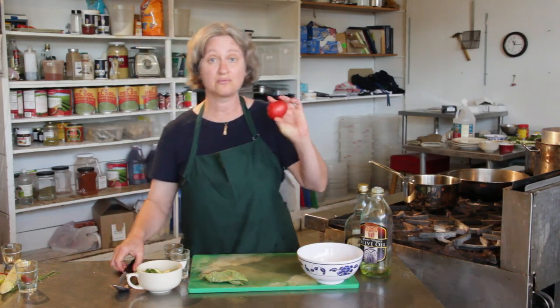You can serve this with a lasagna or say with a polenta recipe and it'll all go really nicely together. So I'm using a Roma tomato.